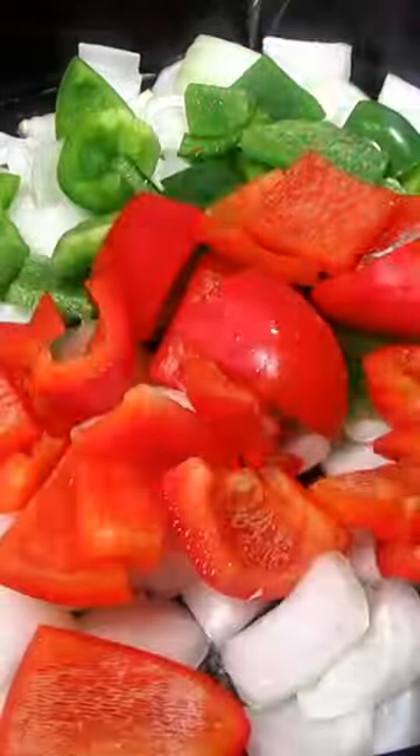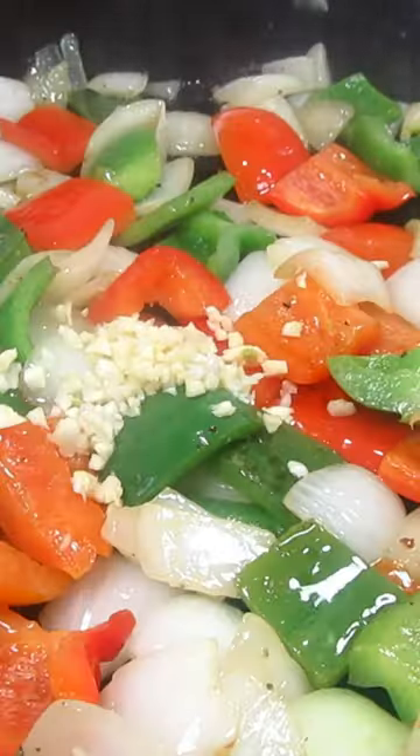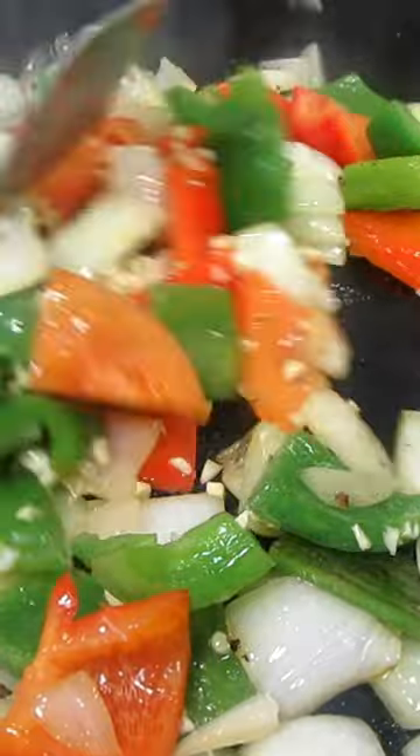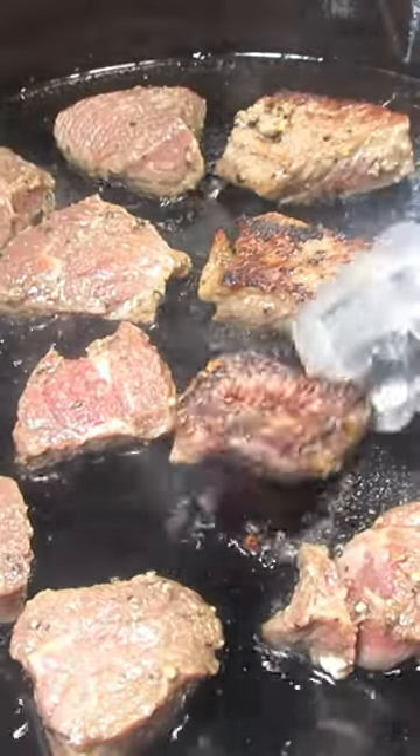First, in my skillet I'm adding in butter, onions, bell peppers, and a pinch of salt and black pepper. One minute before they're done, add about two cloves of minced garlic. Cook and stir and remove from the pan.